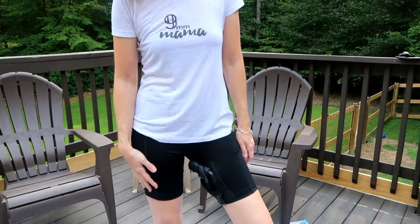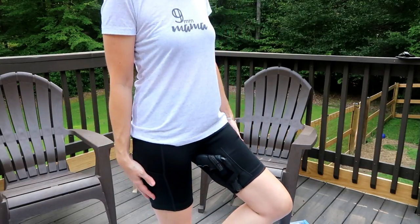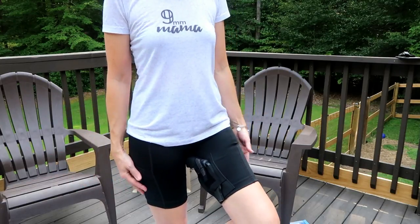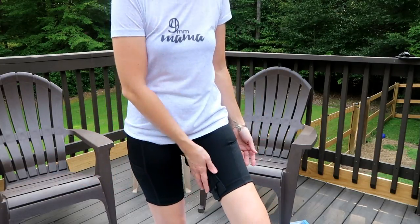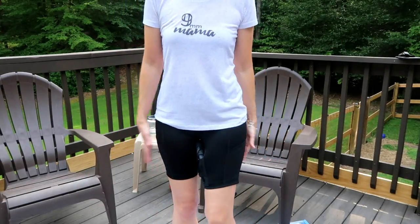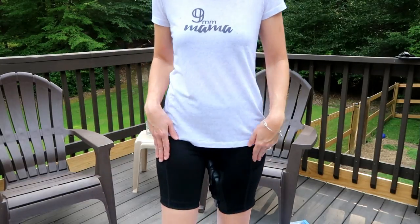Just because I said it would fit, here's my Ruger revolver — this is the LCR, it's a 38. I wouldn't necessarily say it's larger than the Glock, but it has a different shape. The handle sticks up higher and I feel it more, but it's still doable. So if you have this gun, you could get away with wearing this holster.